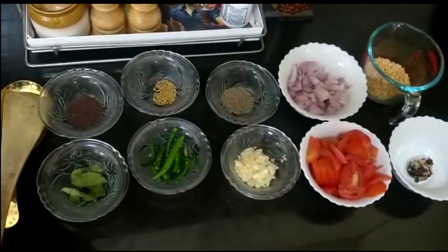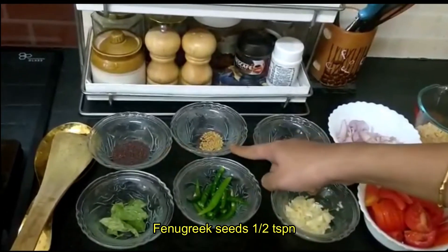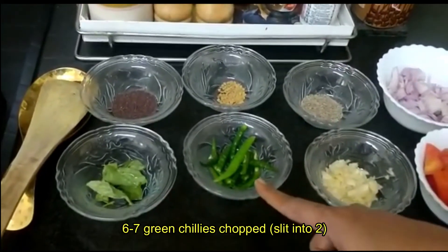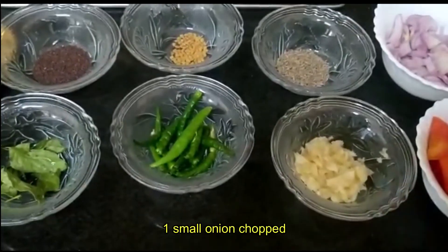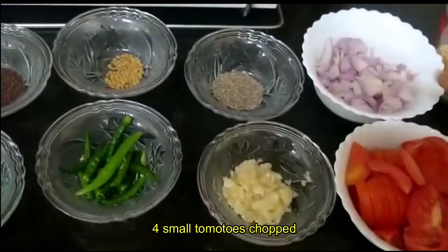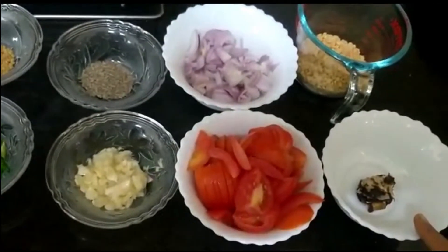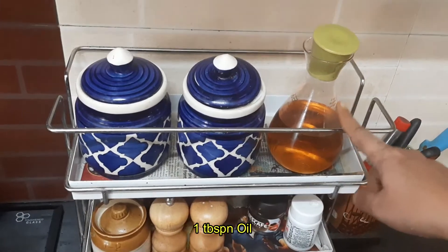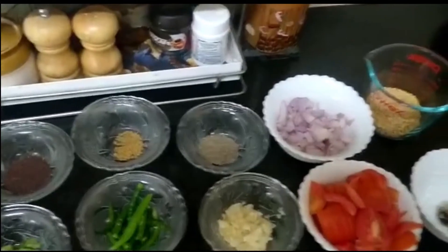Ingredients required: mustard seeds 1 teaspoon, half a teaspoon of fenugreek seeds, cumin seeds 1 teaspoon, a few curry leaves, about 6 to 7 green chilies chopped, about 8 to 10 garlic cloves crushed, 1 small onion chopped, about 4 small tomatoes chopped, 1 gooseberry-size tamarind, about quarter cup of tuar dal or lentils, oil for tempering, salt to taste, and turmeric powder.